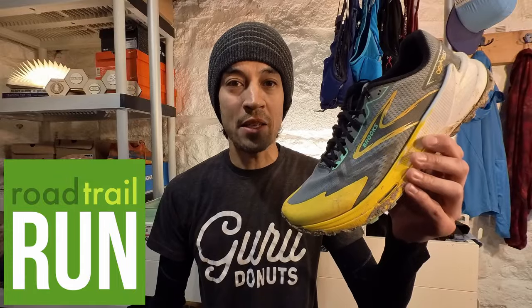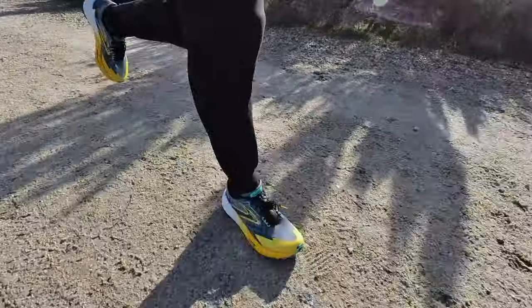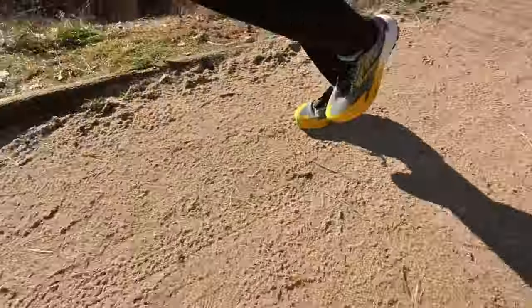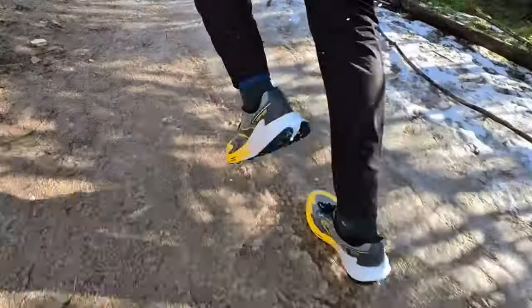The Brooks Catamount 2 was one of my all-time favorite trail shoes. What's new with version 3, and does it maintain its spot on my all-time list? Hello, this is Mike P from Road Trail Run, and today I'll be bringing you my full video review of the Brooks Catamount 3.